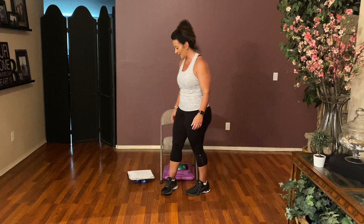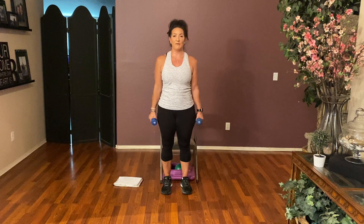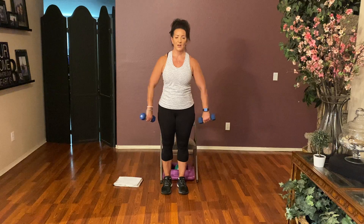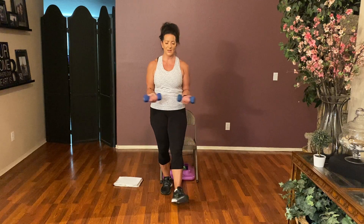Stay standing. Grab your weights and join me right back here. When you're ready, we're going to continue our warmup, rotating those long arms — in and out. A couple more: three, two, and one. Keep them turned out, let's bend those elbows and tuck them in. We're going to rotate near the belly button and add a heel to it. Here we go — in with a heel, in with a heel. Give me eight: eight, seven, six, five, four, three, two, and one.